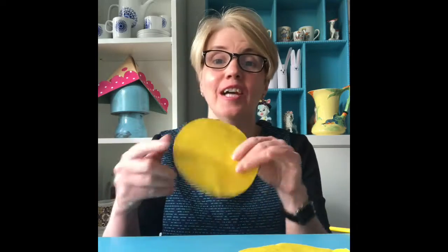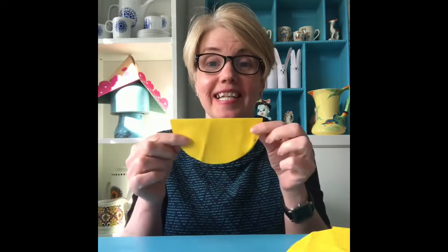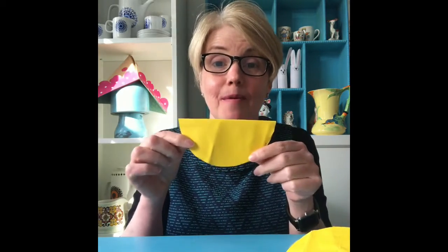As I say, it doesn't matter. The bigger your circle, the bigger your bird. The smaller your circle, the smaller your bird. So when you've cut out your circle of paper, fold it in half. Now this is going to be the body of our bird.